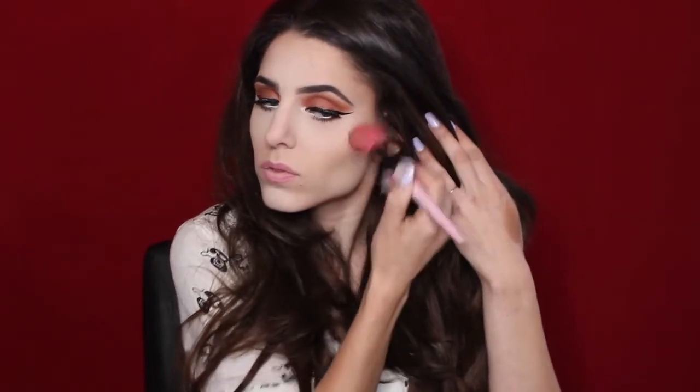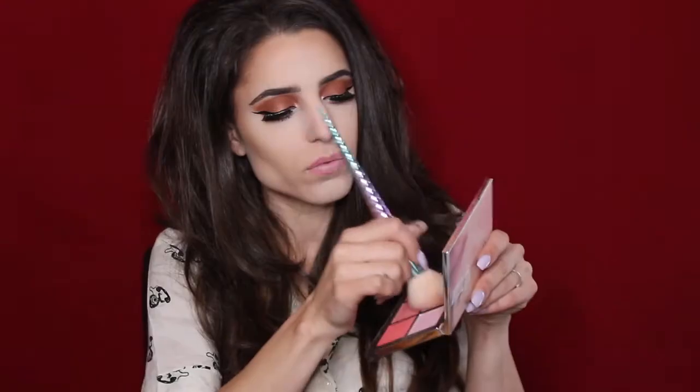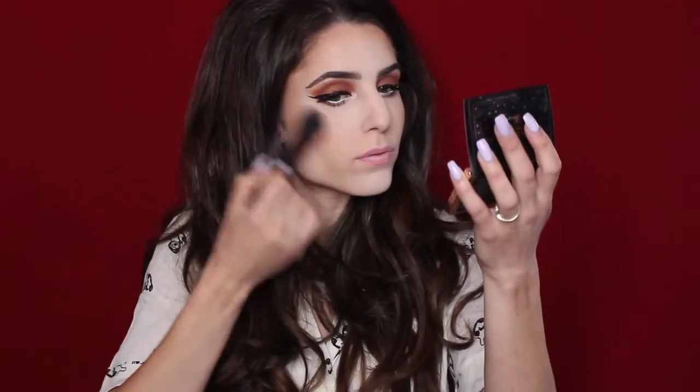Moving back to the face, I'm going to take some butter bronzer — yes, this is a new one — and sweep this all over my contour areas. For blush today I'm going into my Narcissist palette and picking up the shade called Buzz on a big powder brush, just sweeping this on my cheeks to add a little flush of color.